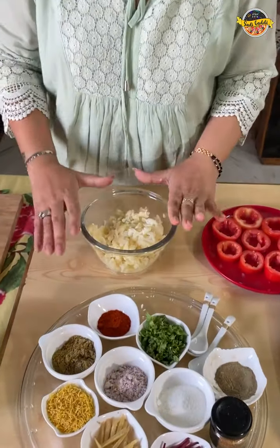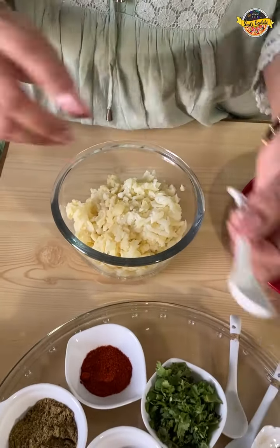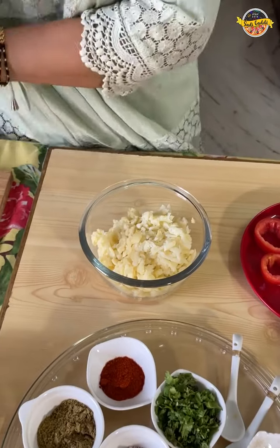For this, we will take the first boiled and grated potatoes. It is important to grate the potatoes. Always remember, never mash the potatoes. We will season it with salt.